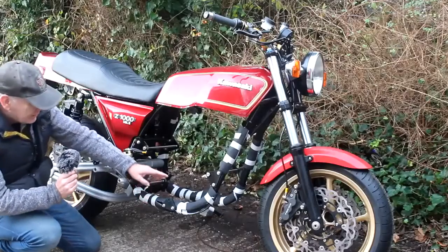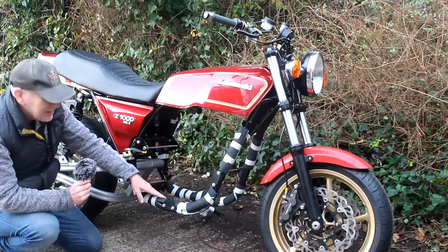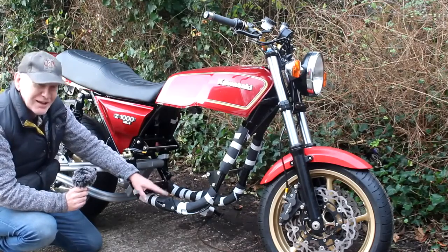And so now with the foam insulation on the frame protecting the finish, it's now time for the bike to go to Lester's garage and get the engine fitted at last.